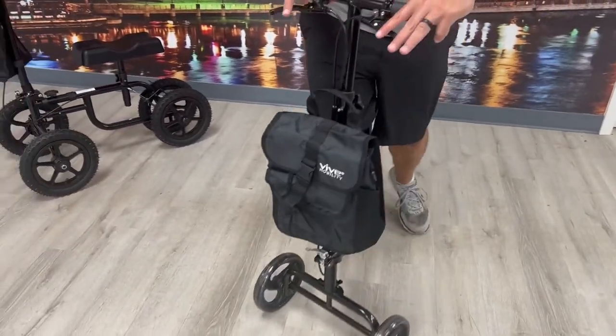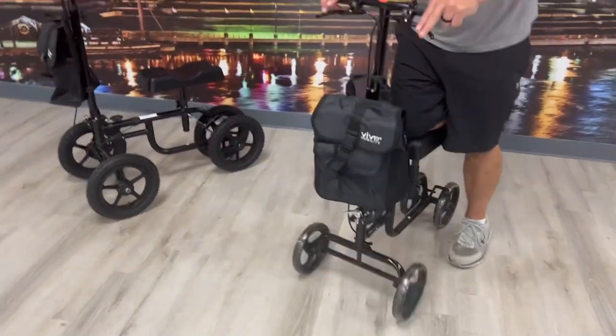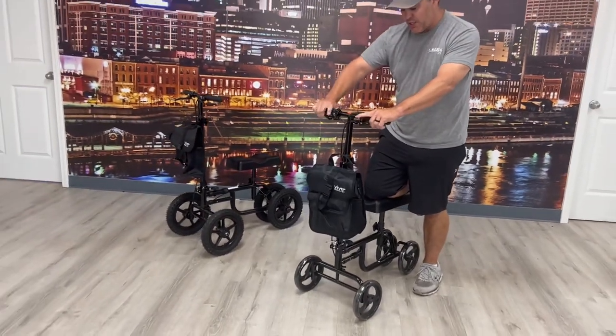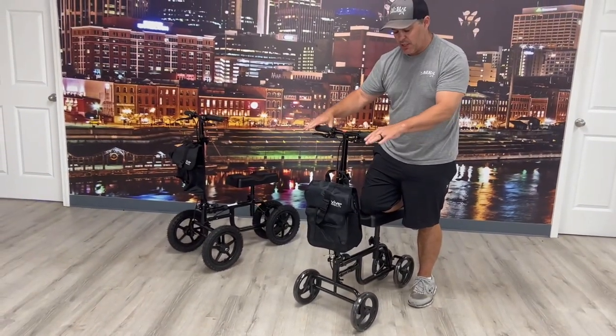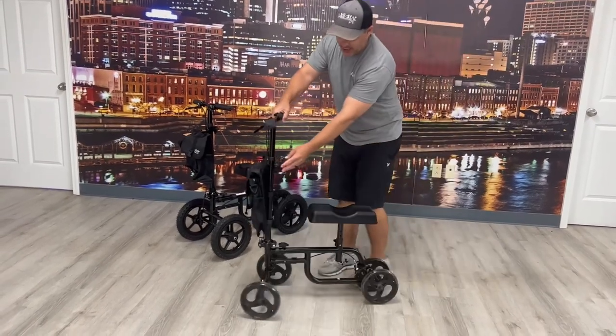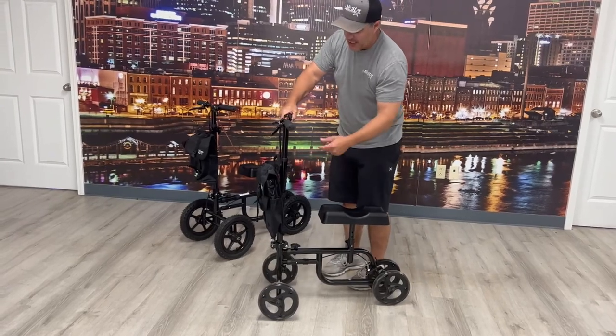They all have a pretty good turning radius. They have wheel locks up here — you just squeeze to lock them in place, and to unlock them you just release. You can also adjust the handle height right here with an easy knob.